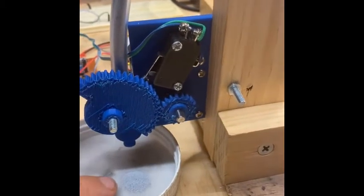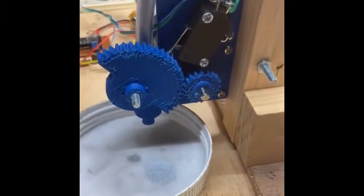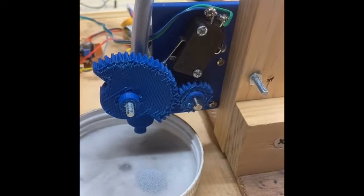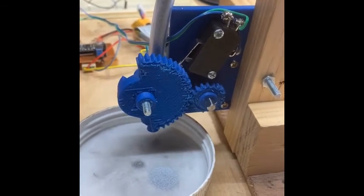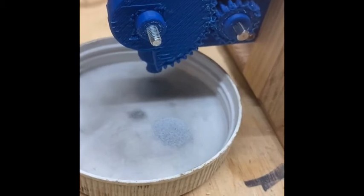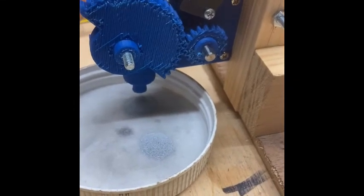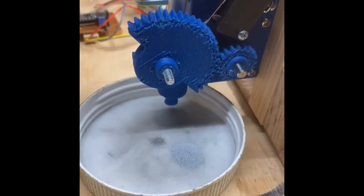In that short interval some powder came out — that's fine. We have a switch here that opens the valve and lets the powder out. So let's do that. Carefully, you can see some powder is coming out. We let go of the button and it closes.